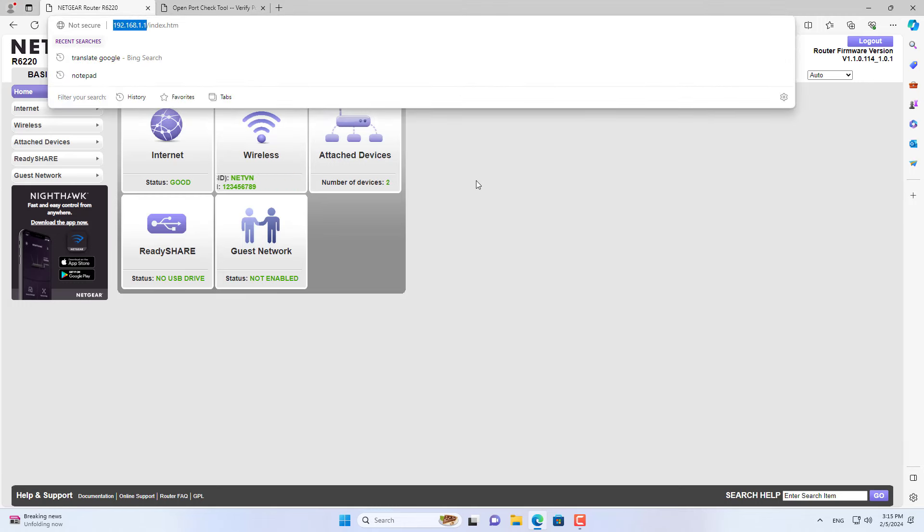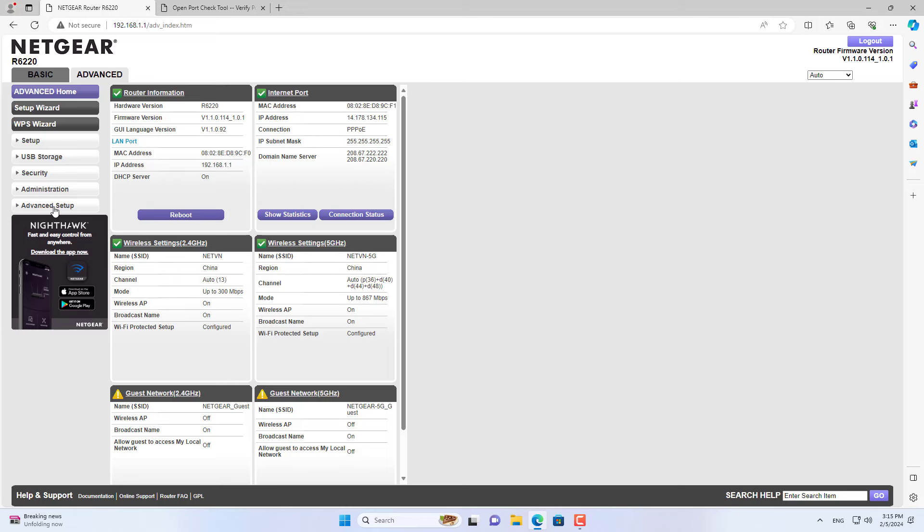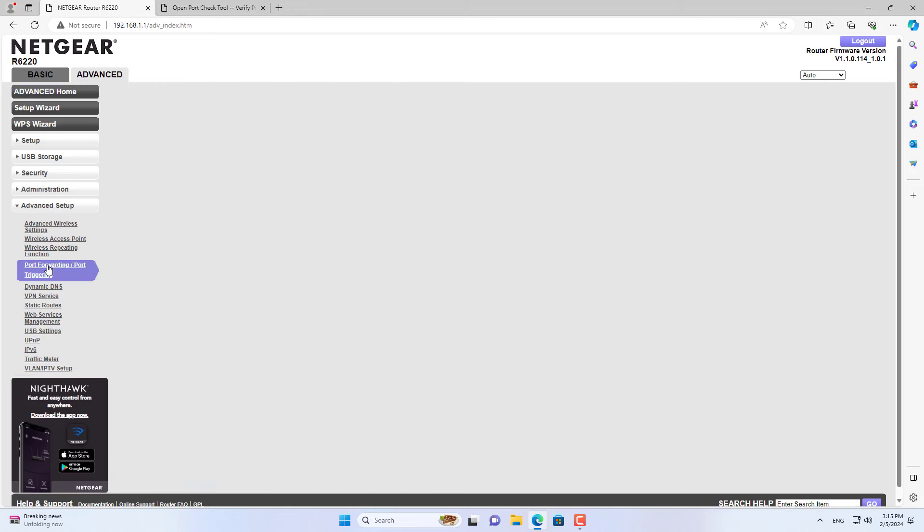Hello, here are the steps for port forwarding on Netgear Router. First, login to the Netgear Router via the default gateway IP address.